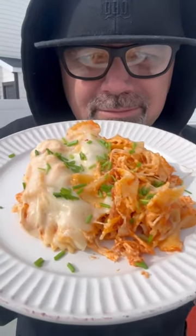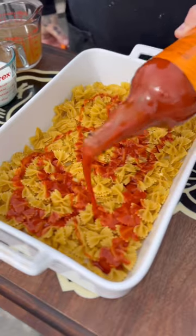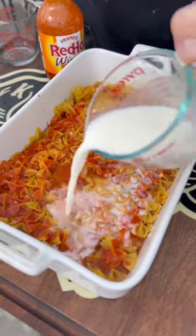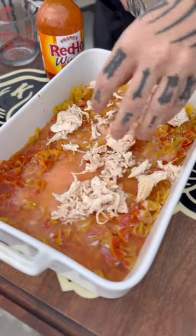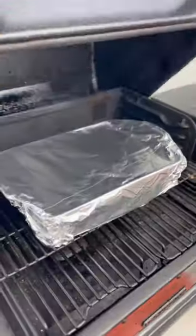Quick and easy buffalo chicken casserole. So one box of noodles, as much wing sauce as you want, two cups of chicken broth, one cup of milk, one pound of shredded chicken. You want to go with ranch to taste, as much as you want. One block of cream cheese.